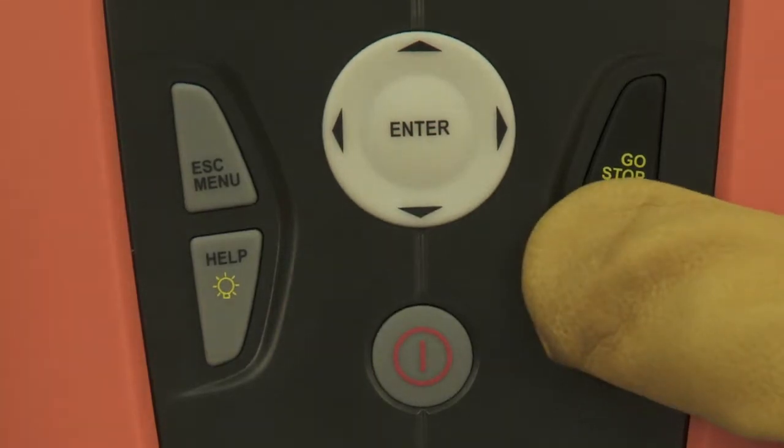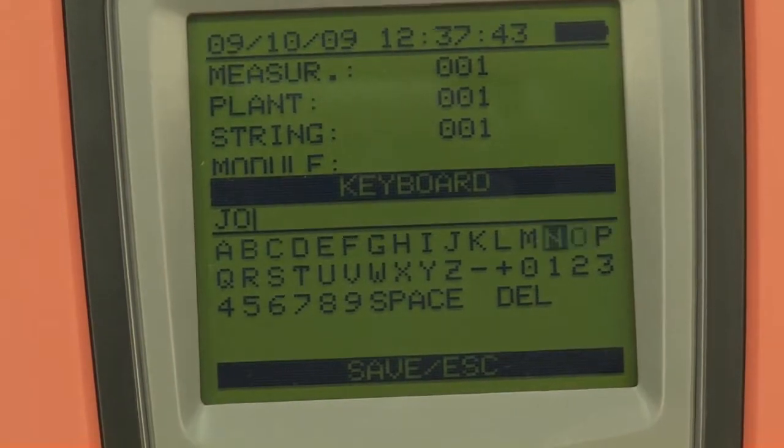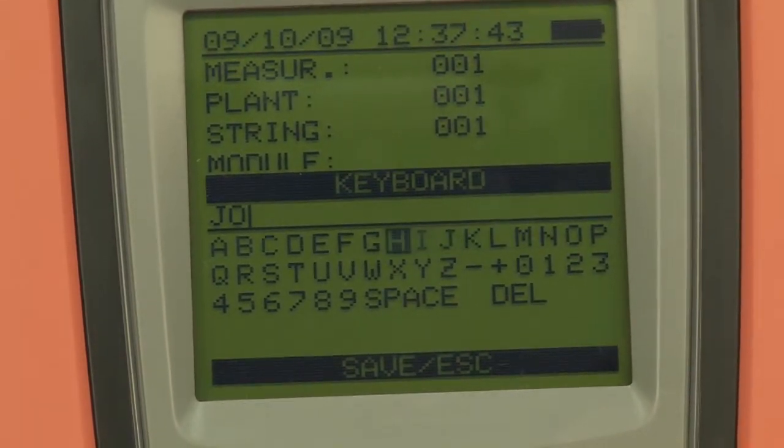Use the measured values and add a comment. With the practical virtual keyboard, it's easy to type in, for example, the name of the customer.